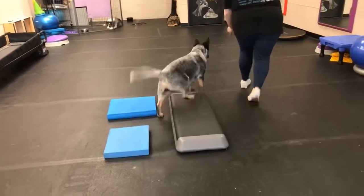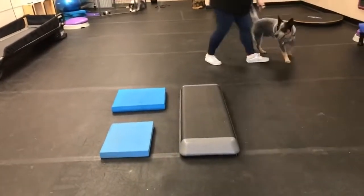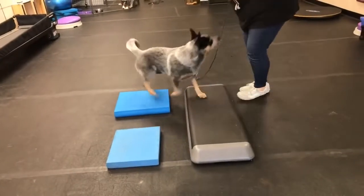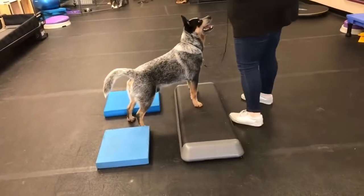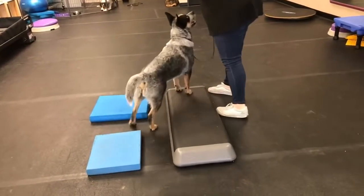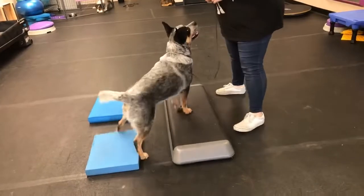This is not a simple exercise to do — this is more advanced. It's going to take some time training the dog, and he's really going to learn to start reading your body language and your hand positions too.